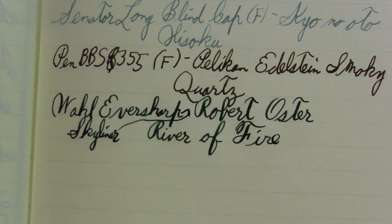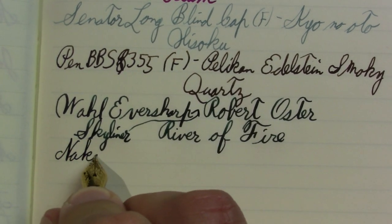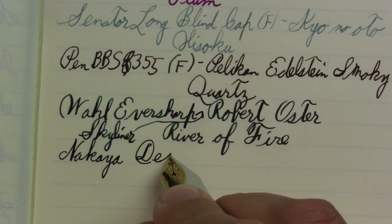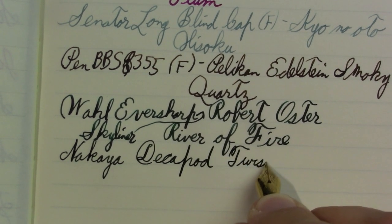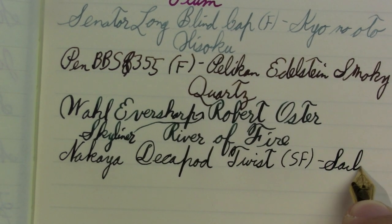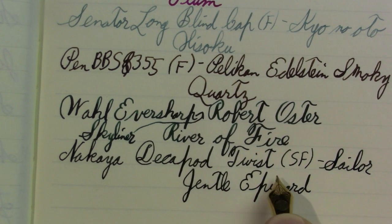Nakaya Decapod Twist. If you'd like to spend less money and still have the same nib, I suggest a Platinum 3776 with a Soft Fine nib. Love that ink.